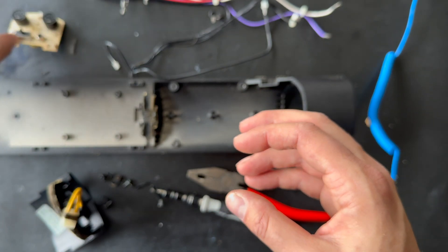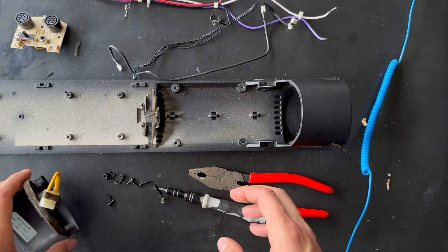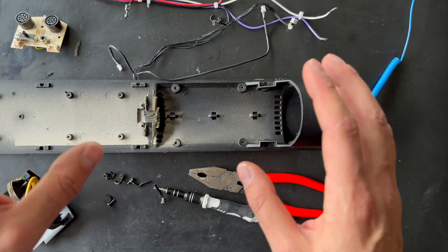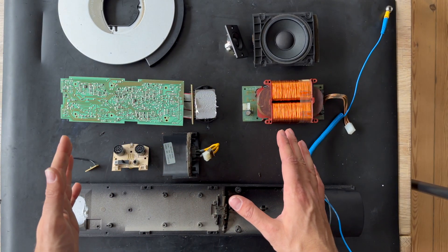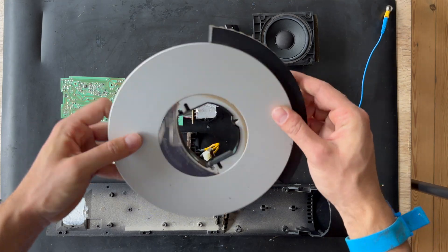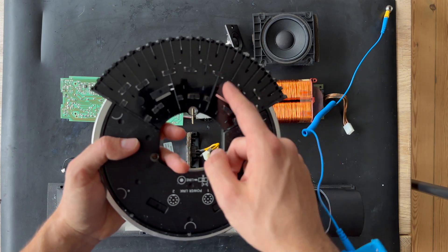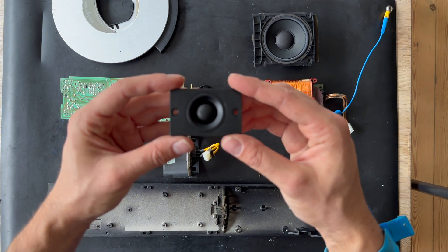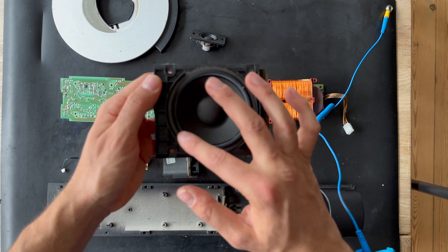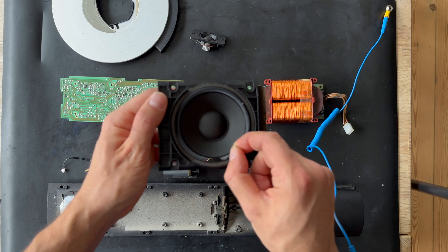At this moment we are done — we have removed all the parts from the BeoLab 6000. Let us bring all the parts to the table and discuss them. We have the base unit, the stand for the BeoLab 6000 held by three screws with a cable management system. We have the tweeter unit and the driver. If you need new surroundings — as you can see it is in flat condition — nearly all BeoLab 6000 units purchased second-hand will probably need new surroundings around the driver.